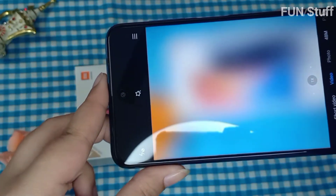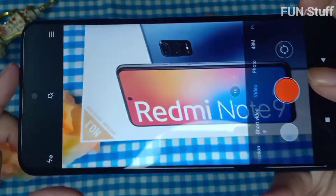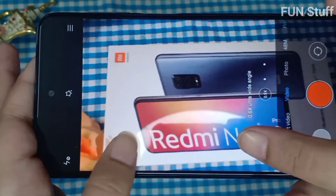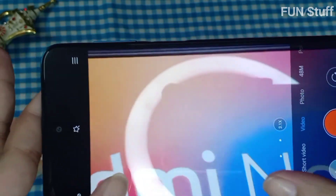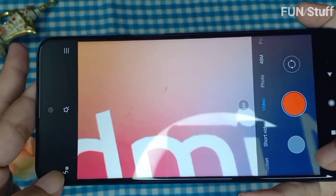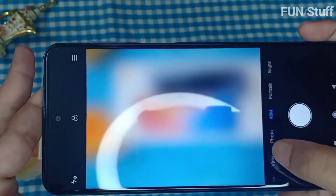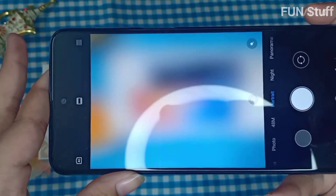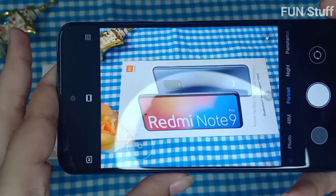The screen size is 6.67 inches with an FHD+ LCD full screen and a touch screen resolution of 2400 by 1080 pixels. You can zoom in and zoom out and access multiple camera options. There are also emoji features in the Redmi Pro, which kids and adults alike will enjoy. It's really a camera for everyone, and if you want nice pictures, you can definitely use the Redmi Pro.